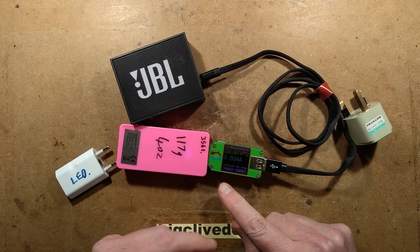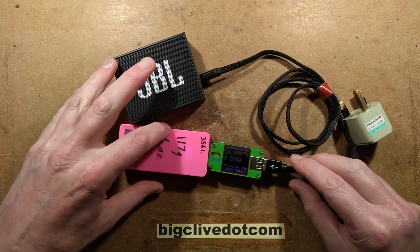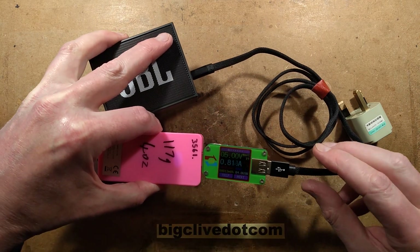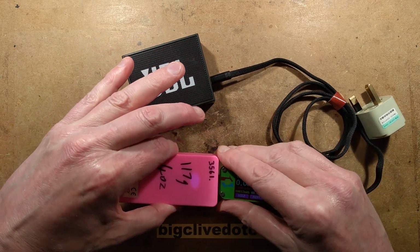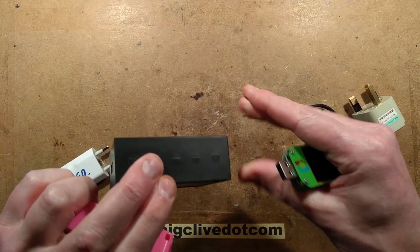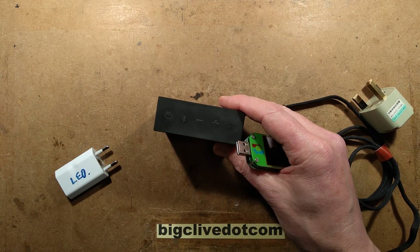This shows a charging current of about 0.8 amps, which would be fine if it actually put a charge in and if the thing started working, but it doesn't. It just keeps charging continuously all the time, so I get the feeling it's just shunting that power out. I could be wrong. We shall open it and we shall explore.